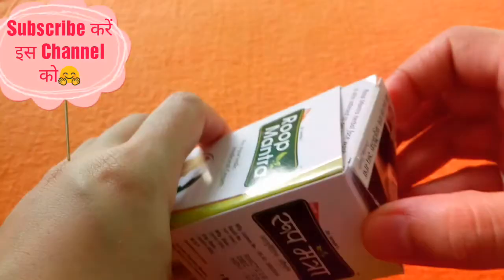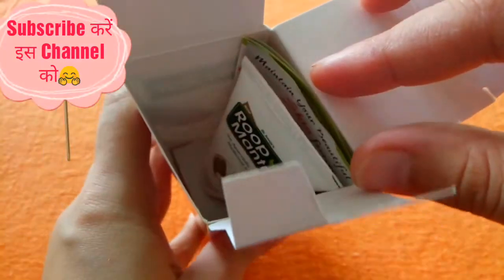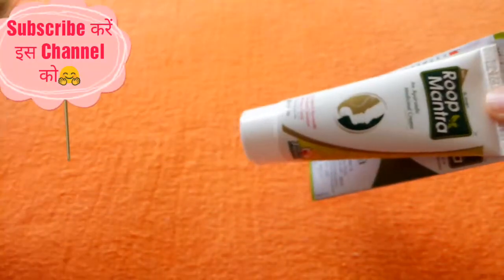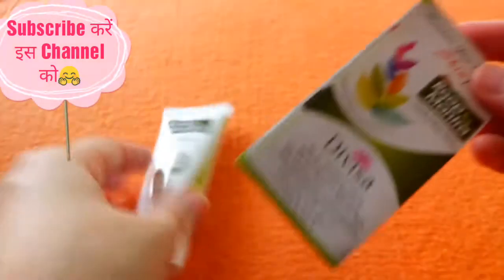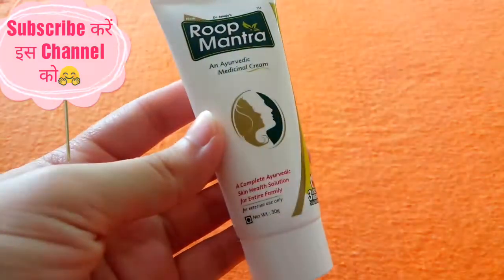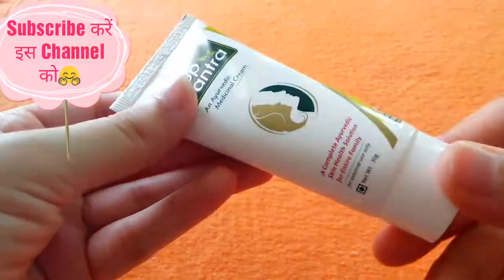Now after the outer packaging, let's check the inner packaging. In the inner packaging, there is a leaflet and a 30g tube. We will discuss the leaflet at the end, which is very important.